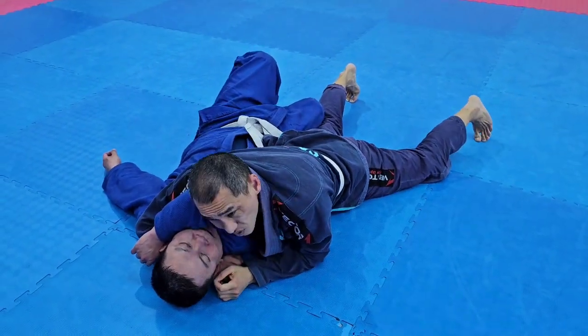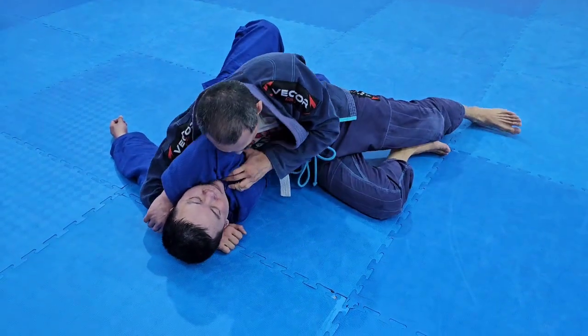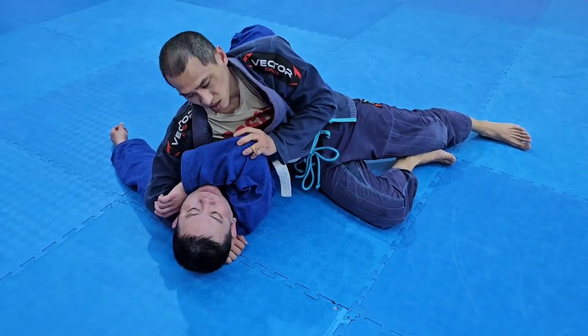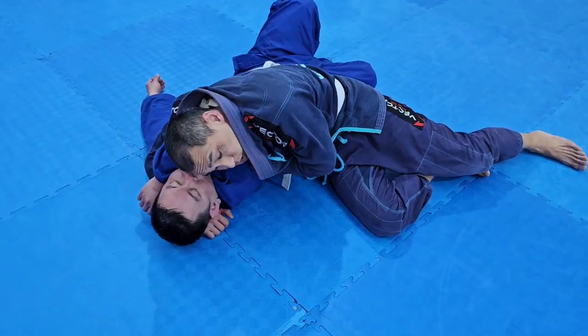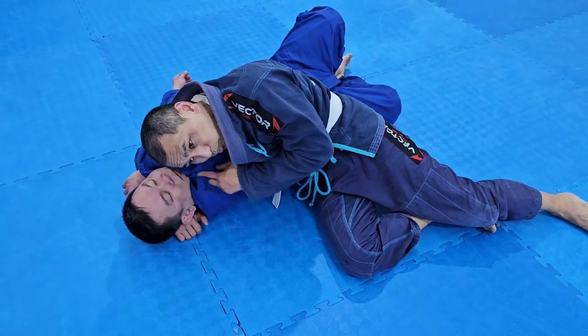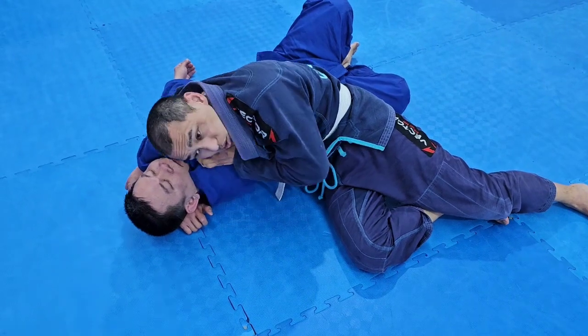So initially we couldn't make it work because his arm was too high — it's on the chin, and it doesn't work. Or the arm is low but there's a gap there, and it doesn't work. So in this position, what we both struggle with is making sure my head pushes the bicep into his throat, cutting the artery there nice and tight.